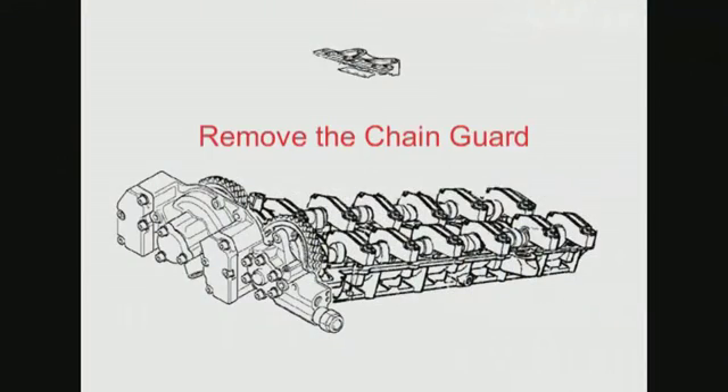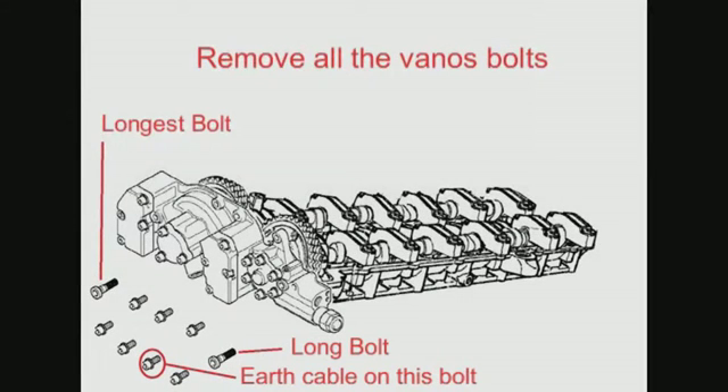Remove the chain guard. Remove all the Vanos bolts, making a note of the longest bolts — the longest bolt is the one on the top left. There's also an earth cable attached to the bolts shown circled.